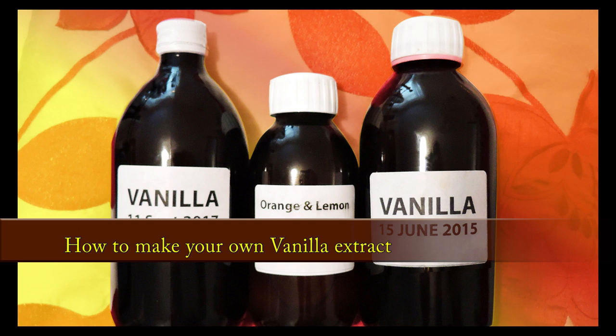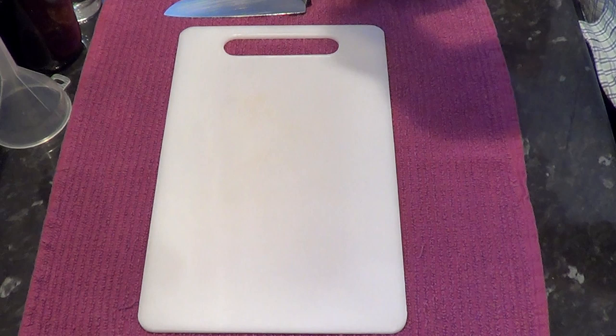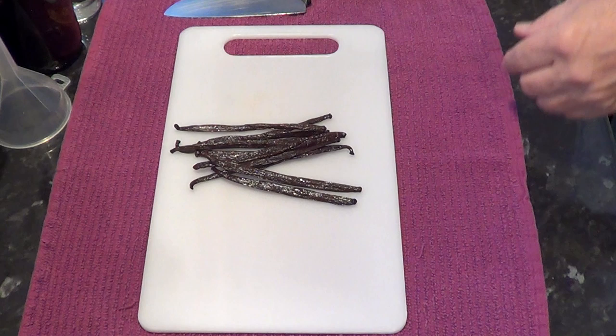Hello again, my name's John and welcome to my latest video. This time I'll share with you how I make my own vanilla extract. It works out a lot cheaper and a much better quality than the commercially produced extract, plus you know exactly what's in it.